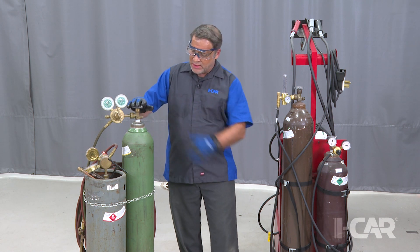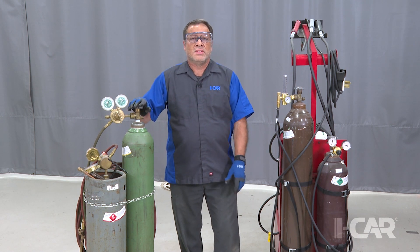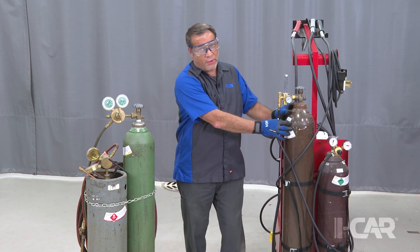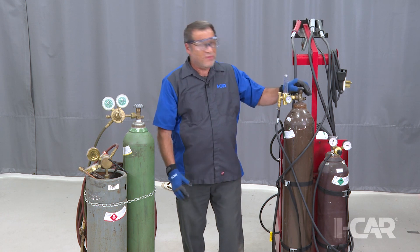Hi, I'm Jeff Poole at the iCar Tech Center in Appleton, Wisconsin. Today we're going to talk for just a few minutes about gas valves on shielding gas and other welding gas bottles. What we have on our high-pressure bottles — like with oxygen and shielding gases for our welders — is high-pressure valves.